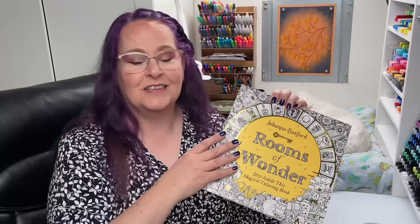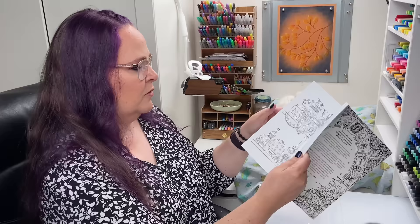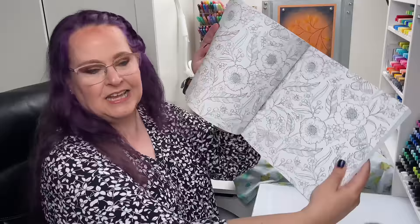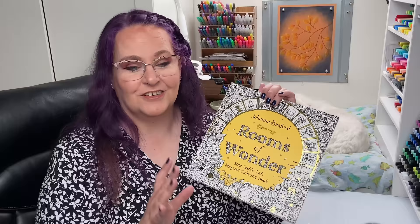Just because this is my first Joanna Basford book doesn't mean I haven't looked at her other art — it's very much in the same style: very detailed with lots of beautiful things to color. She also has pages set up like mandalas, and you guys know I love coloring a good mandala. And then she has wallpaper pages — a repeating pattern that goes across the whole page — giving you lots of opportunities to practice your coloring. As far as the art, concept, and theme of the book go, I love it. It's going to be a lot of fun to color.